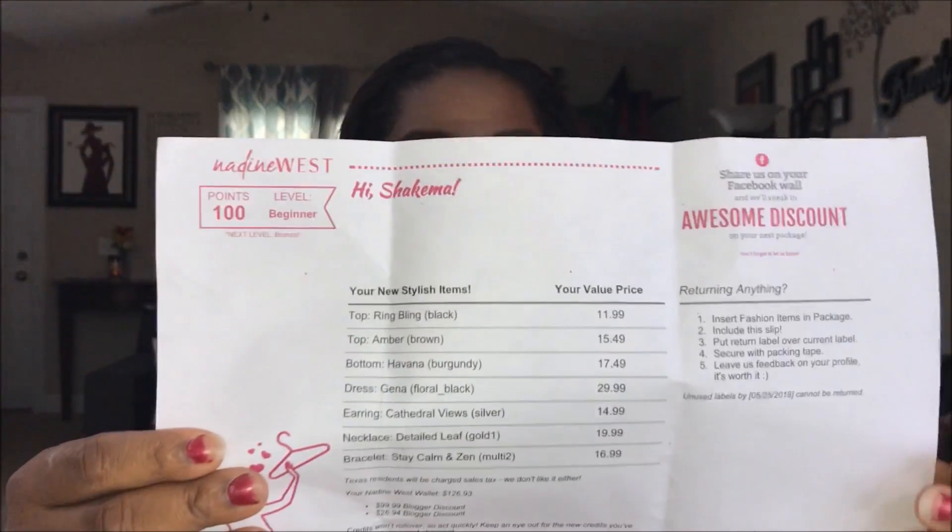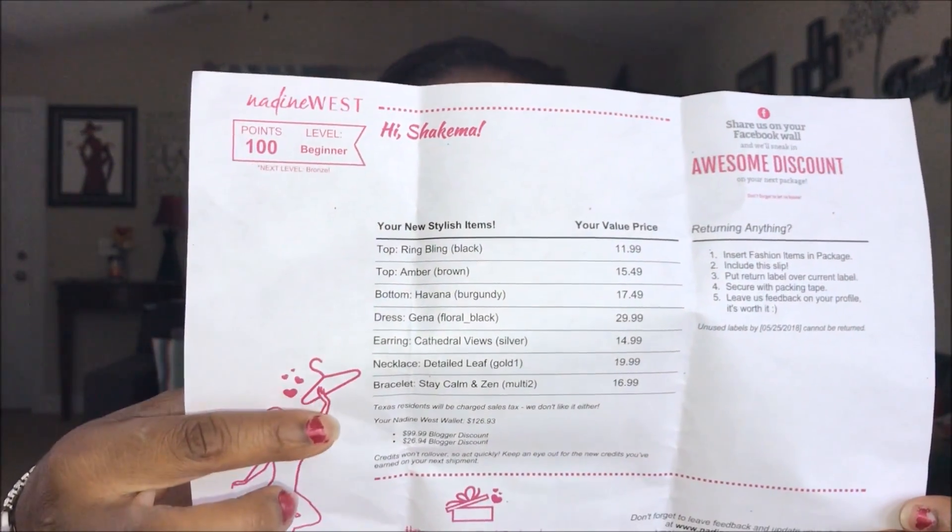That's seven items, and this looks like a very small package — probably one of the smallest ones I've gotten. The invoice tells you everything you got and the prices, which are not terribly bad. The dress is $29.99 — if you go to any store right now you're going to pay that for a dress. Everything comes in a plastic bag, then wrapped in the signature pink tissue paper with the Nadine West sticker affixed to the front, in two separate packages this time.